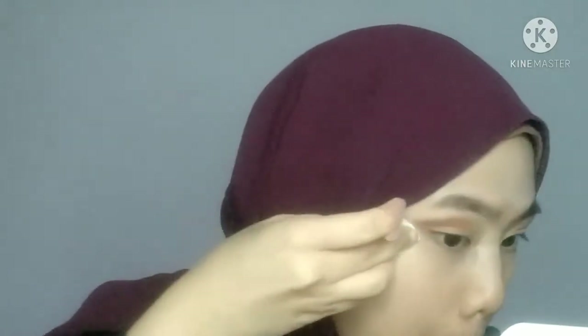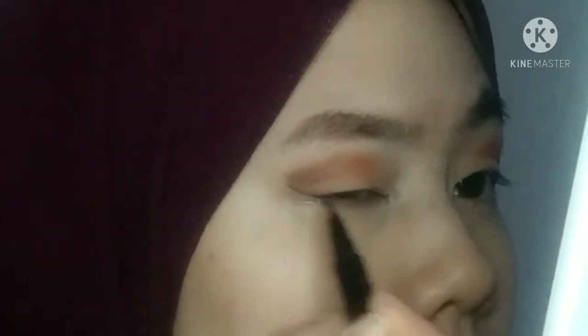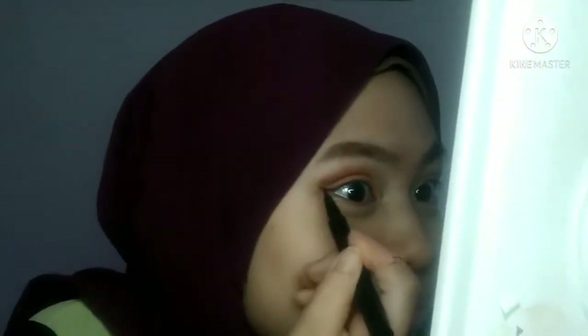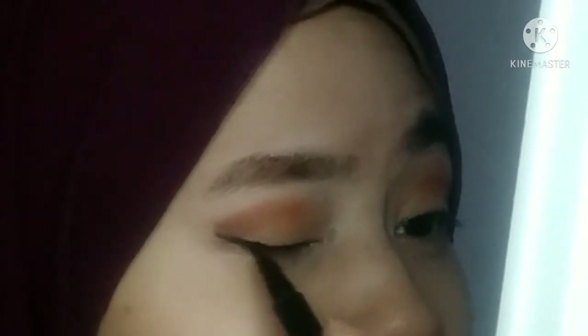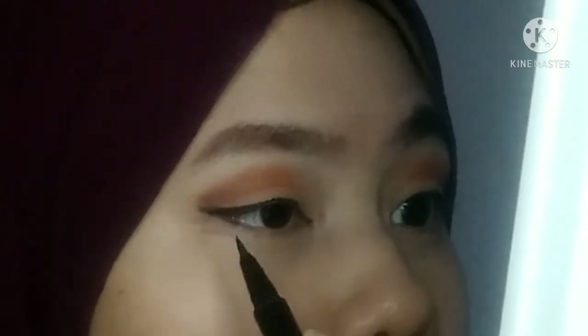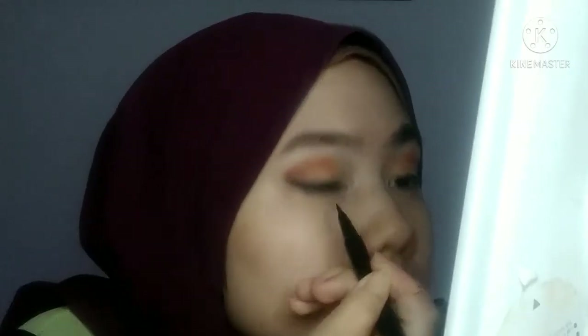And then Wai bersihkan sikit guna facial wipes untuk yang lebihan tu. So untuk eyeliner, Wai guna Faber Glam eyeliner - dia ada tulisan tau tapi dah hilang. So Wai nak lukis wing, tapi you guys can see tak rata sebenarnya. Semasa lukis eyeliner ni, Wai must start dari luar ke dalam - itu je cara Wai buat eyeliner. Tak perfect, but I like it.